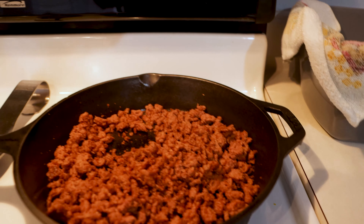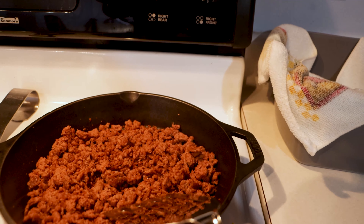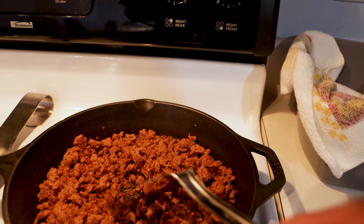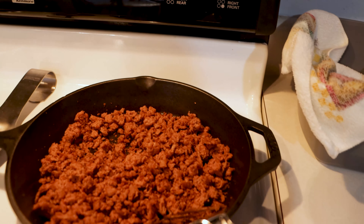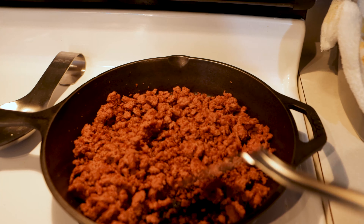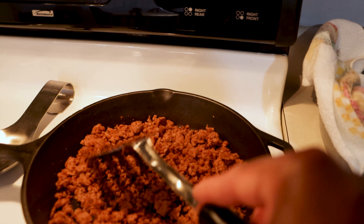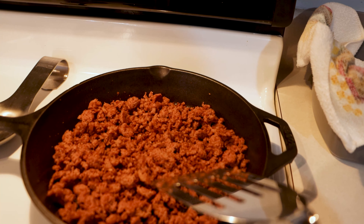It's kind of hard to tell when this is actually done, because when you have raw ground turkey or ground beef, you know it changes color. This one didn't really change color as much — it still looks about the same, but the meat is starting to look a little brown. So I'm gonna say it's done. In the directions it said to cook for about six minutes, and I believe it's been at least that. Let's get this plated up and give it a taste.